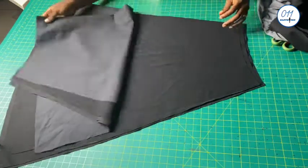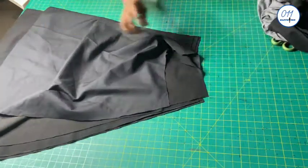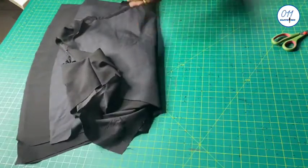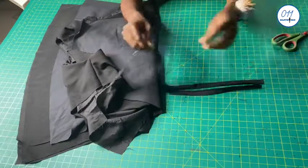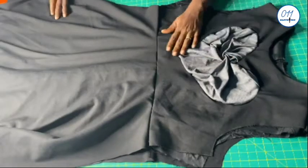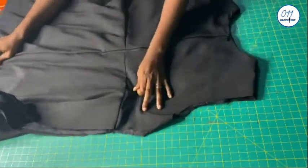I have gone ahead to cut out this A-line skirt which will be used for the lower part. I will go ahead to fix it to the waistline of the main bodice. I will also fix this zip to the center back of the dress. Now I have joined the skirt pieces to the bodice of the dress and fixed the zip to the center back.